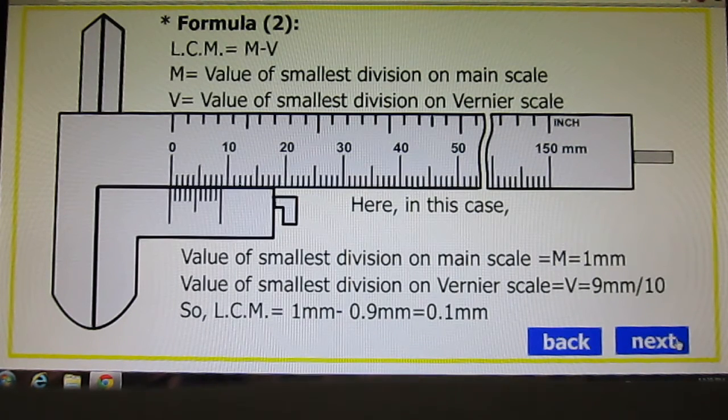Formula 2 for least count: M minus V — main scale division minus value of smallest division on Vernier scale. The value of smallest division on main scale M is 1mm. The value of smallest division on Vernier scale V is 9mm ÷ 10, because 10 divisions on the Vernier scale are exactly equal to 9mm on the main scale. So, least count = 1mm − 0.9mm = 0.1 millimeter.